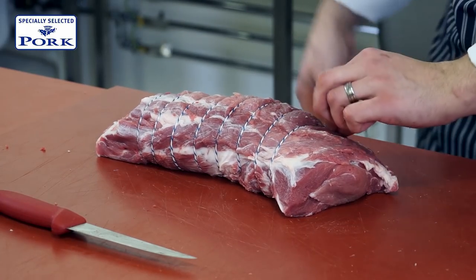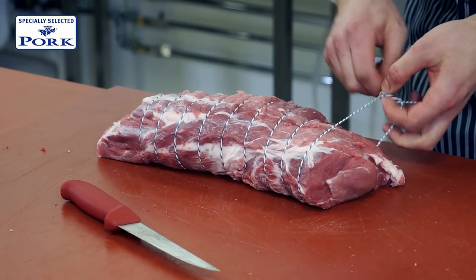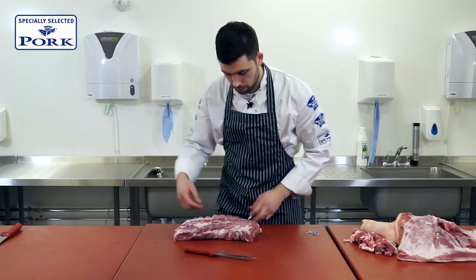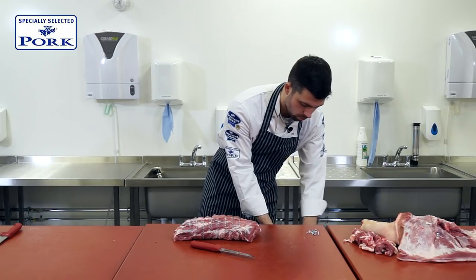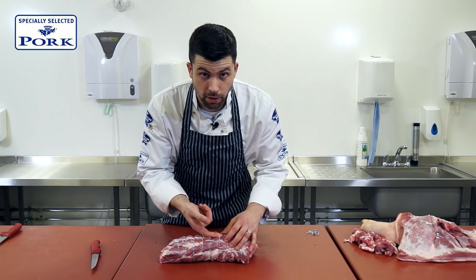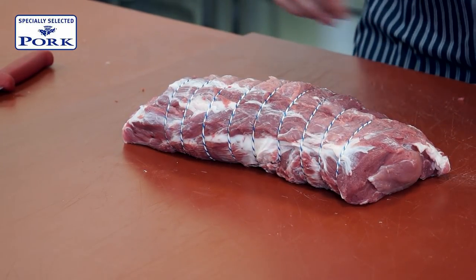I'm only tying this just until I feel it come together. We don't want to be pulling the muscle in tight — we don't want big indentations where the string is, as that would show we've tied it too tight. As you can see, the way this has been tied there's still a lot of flexibility — I can get my finger underneath there — but it does leave it as a nice uniform shape so that it'd be easy to carve into nice even portions.